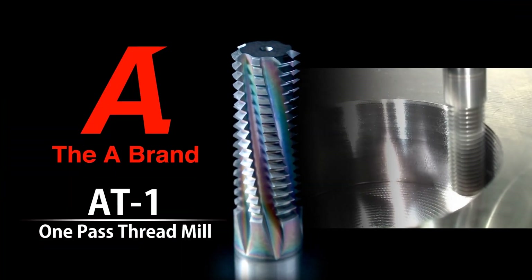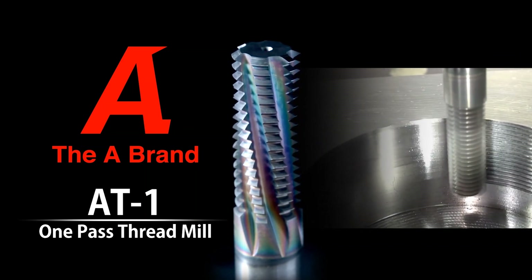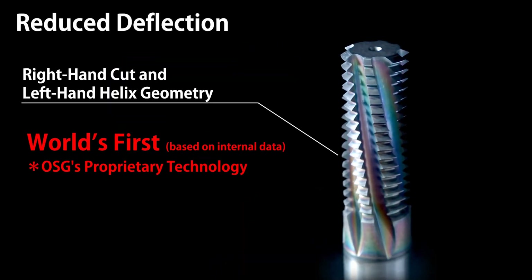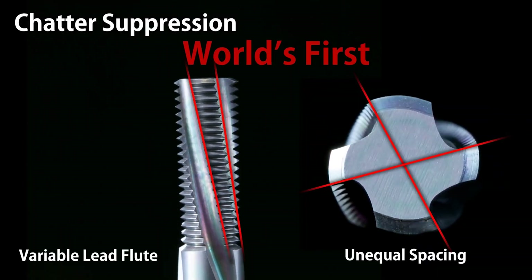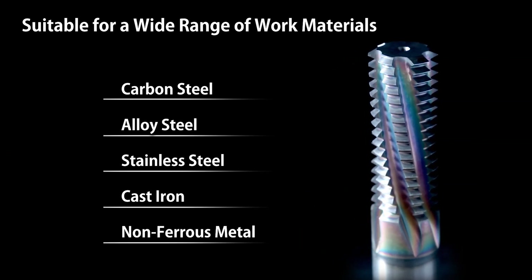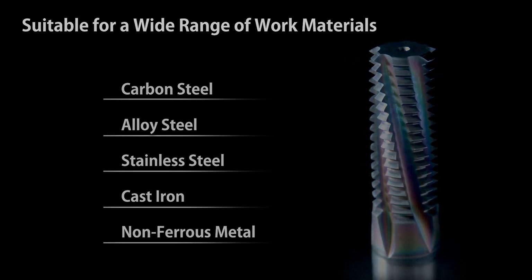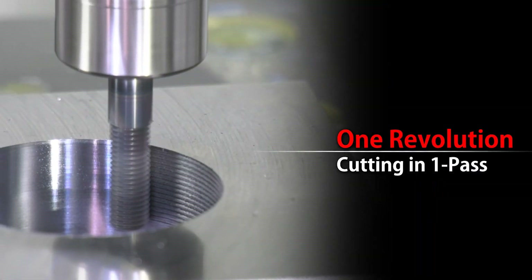So what exactly is AT1? AT1 is OSG's patented thread mill — a brand new advance in thread milling technology. It uses a left-hand helix to help control deflection, variable geometry to help control chatter, and an advanced coating to help control wear. Those three things together mean you're going to be able to do one-pass threading very efficiently, without chatter, and for a very long time with one tool.